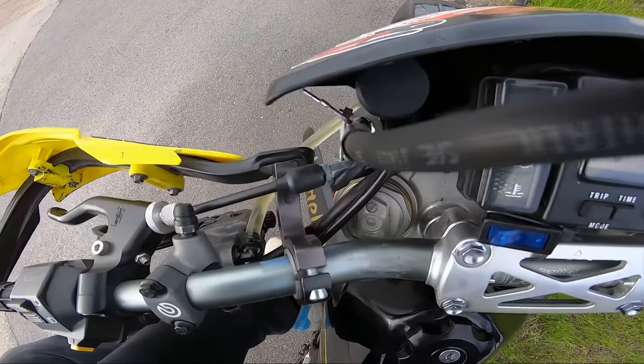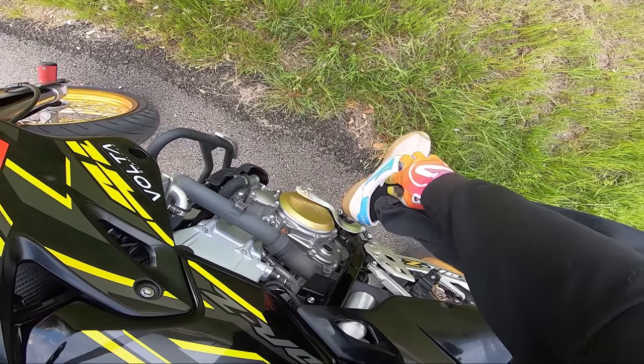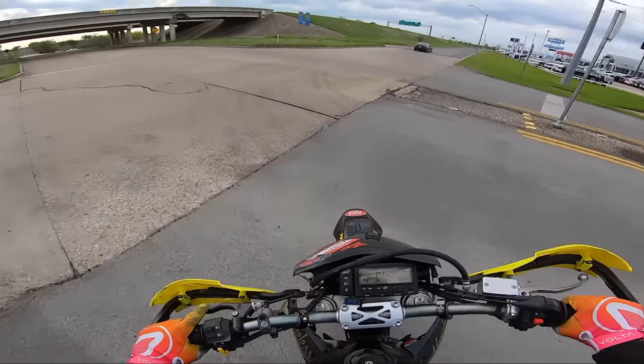Tuck you back in. Always tuck your shoelaces in — I don't wear these shoes. The laces never want to stay in. You don't want those getting stuck on your shifter or your brake lever.